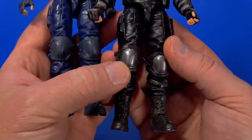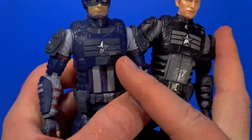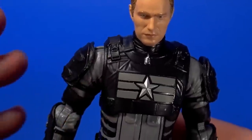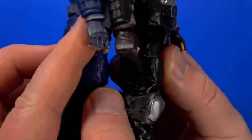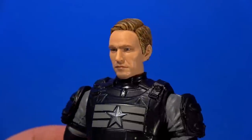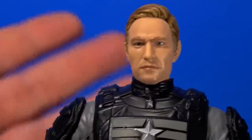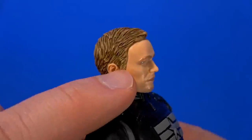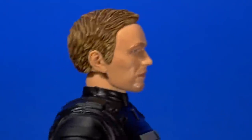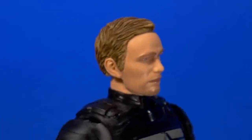Same sculpt for both figures, but I like the stealth better. Maybe it's because it's just black and gray, maybe it's more militaristic. The big thing for me is they came in with some silver for the knee pads — that just makes it pop a bit. Some more silver on the arm guards, silver for the star. There are some buckles here and there that I wish they had brought some color to. They did do a touch of silver on the back of the hand, and silver on the belt buckle.